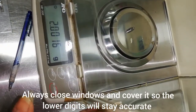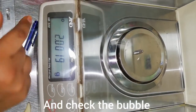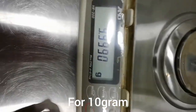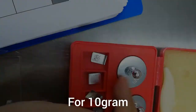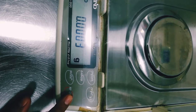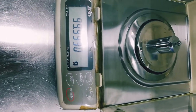Always close the window or slides of your analytical balance so you get accurate results. Also check the circle on the screen — it shows a bubble that should be in the center. There is a bubble on the left side or back side of your analytical balance, and it is a sign of the accuracy of your results. This is for 10 grams, and this one is for 100 grams.